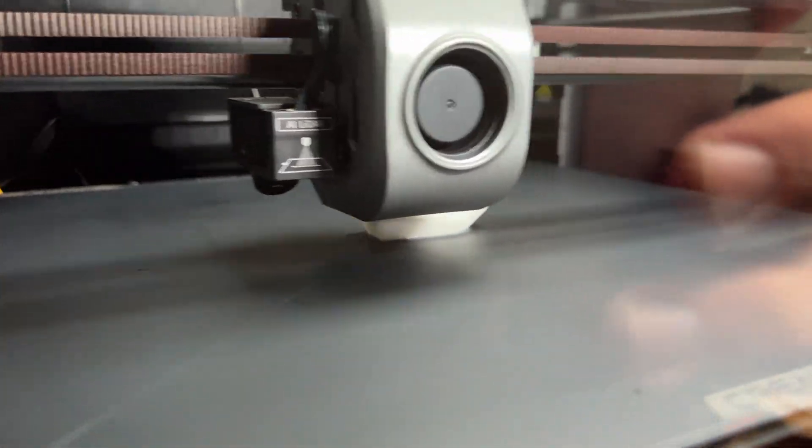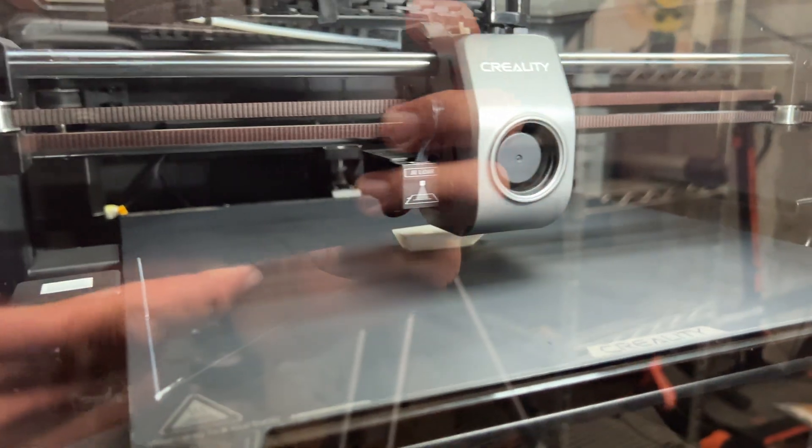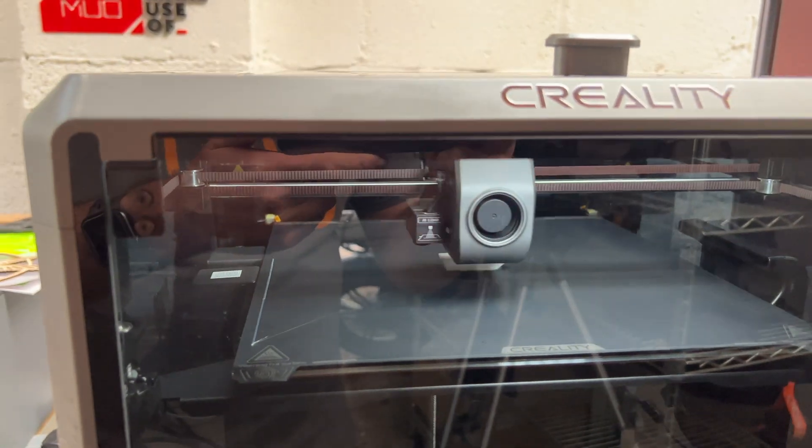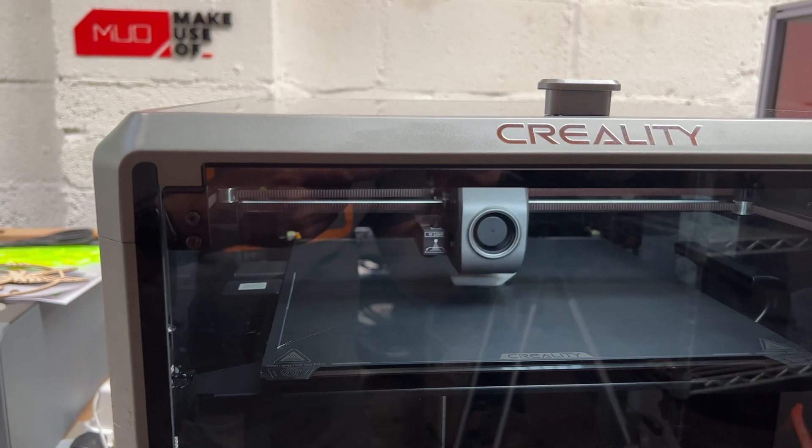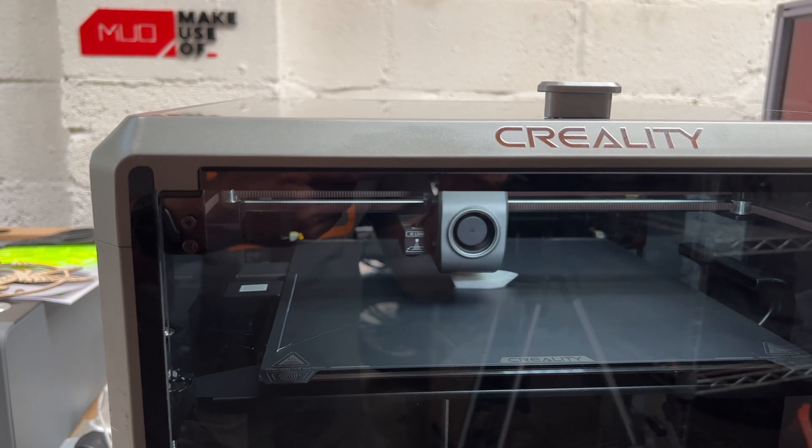The Creality K1 Max is everything I've ever wanted from a 3D printer. It's fast, it's good quality, it's large format, and it's very reliable. It's quite rare to find consumer technology which is still innovating at a breakneck speed — artificial intelligence, for instance, and 3D printers. In fact, how about a 3D printer with artificial intelligence?